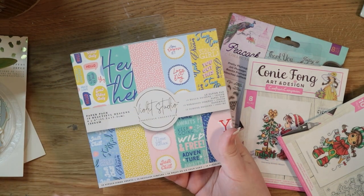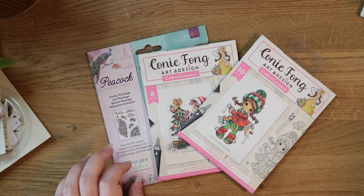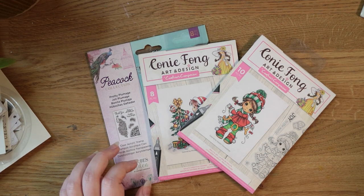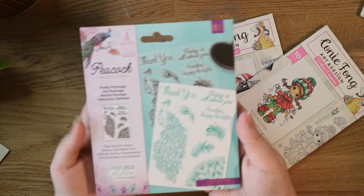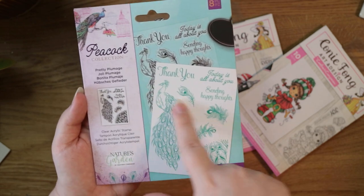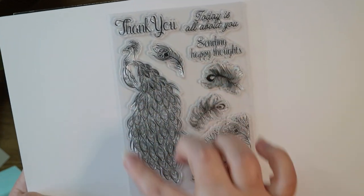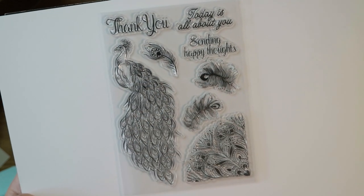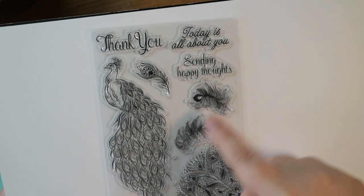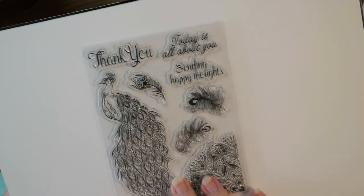Make sure you hit subscribe so you don't miss that video. The only other things I got from Crafters Companion were some stamps — I really just wanted to get free shipping, which is a recurring theme on my channel. I got this peacock set. I just really liked this big peacock image. You get the big peacock element, a corner pattern inspired by peacock feathers, three different peacock feathers, and three sentiments: 'thank you,' 'today is all about you,' and 'sending happy thoughts.' Something a little different — you can get quite arty with it.